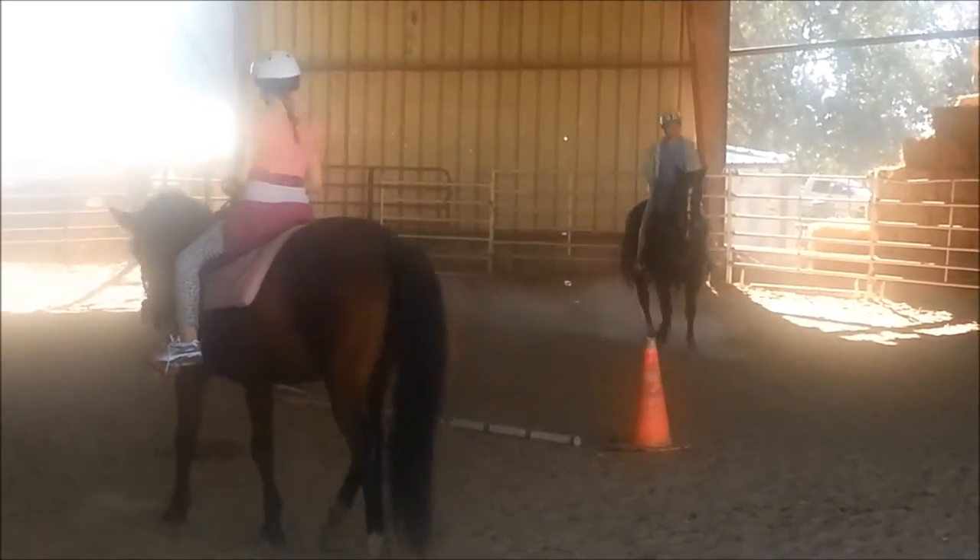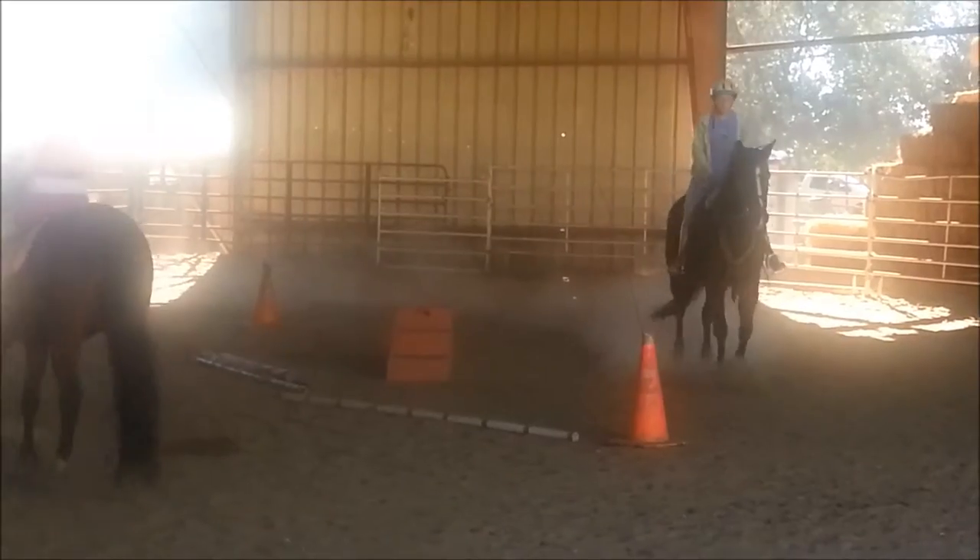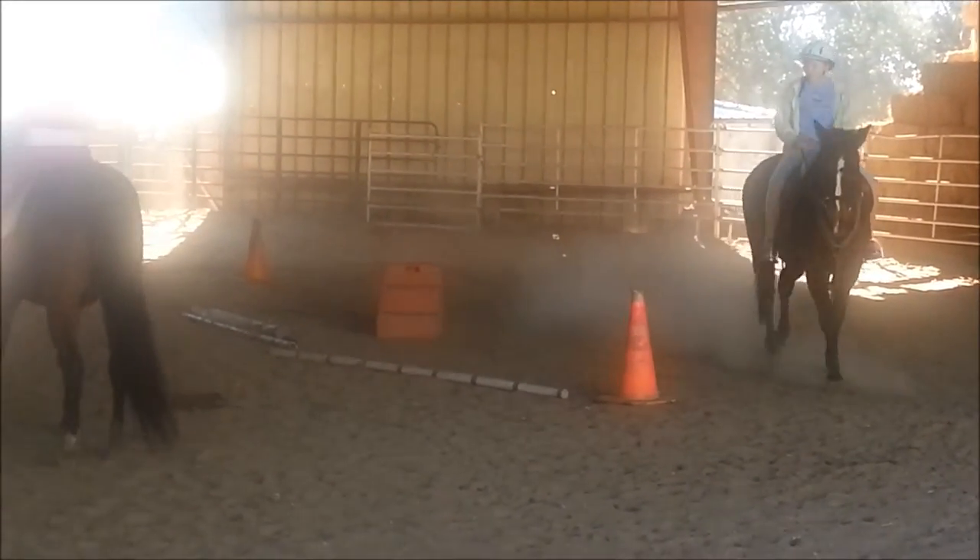There you go. Do you want her to stop? So pull on your reins and say whoa. Look out, don't look down.